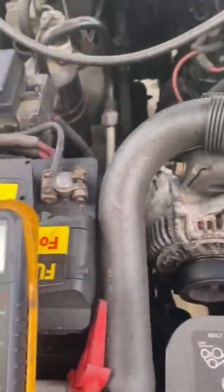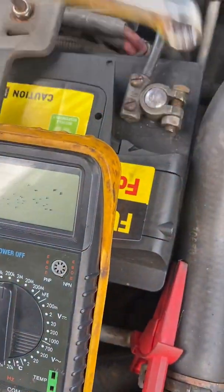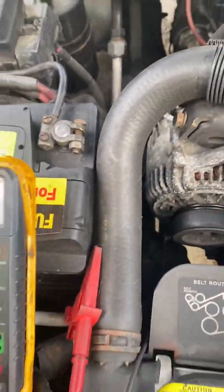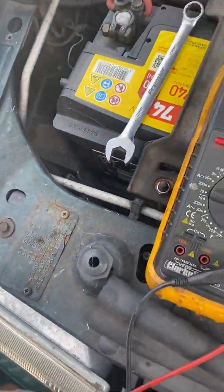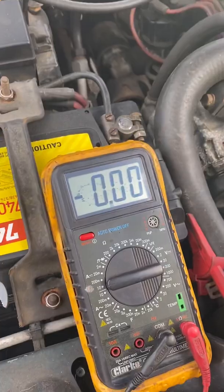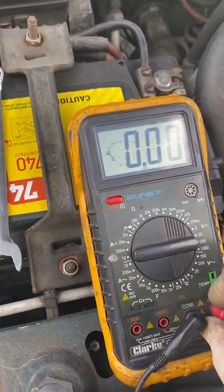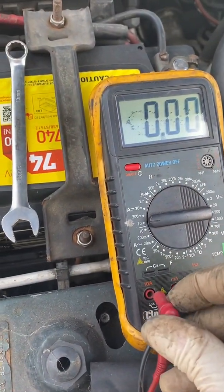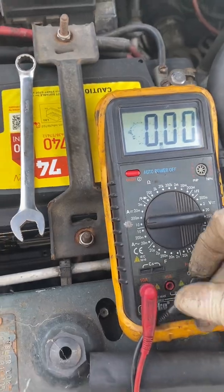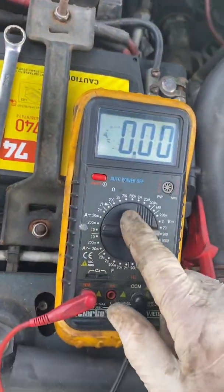So on this one here, we've got a 30mm spanner. Undo your battery terminal, get your multimeter, set it to the amp range. Some of them are smart, some of them have got amp clamps. But if you've got one of these, you're going to need to set it up first. Take your red lead, put it onto the amp circuit. That's really important — make sure you're on the 10 amp setting.